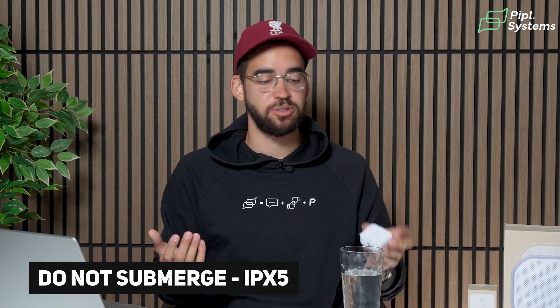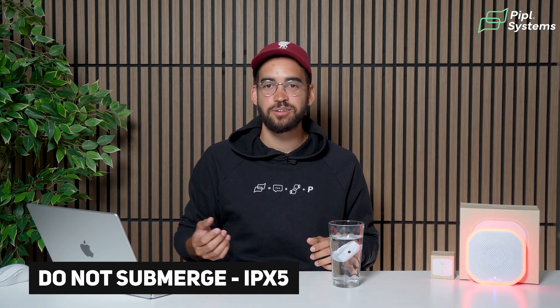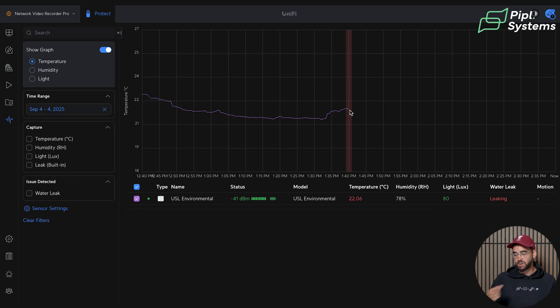Even a small amount of water will trigger the water leak detection, and as you can see it responds really fast. Another test — what happens with more water? We'll just dunk it in. Again, pretty instant. We'll do a quick edit and be right back.